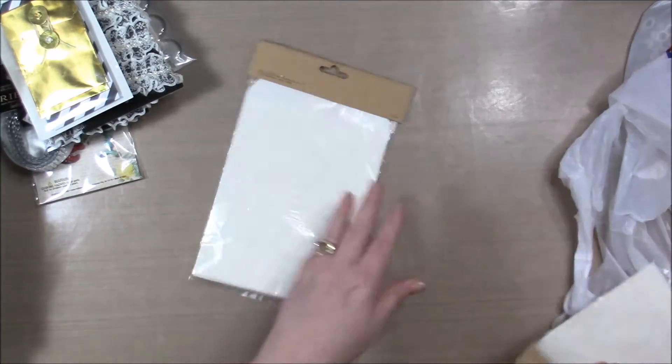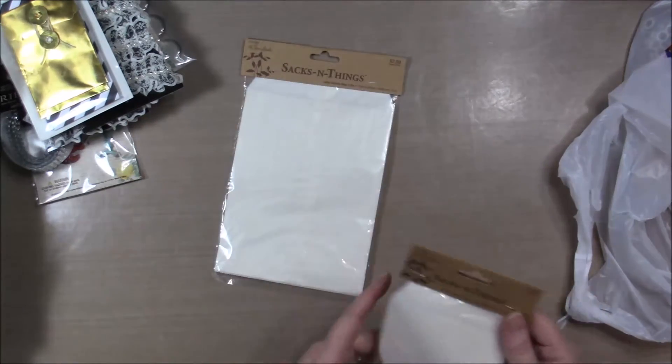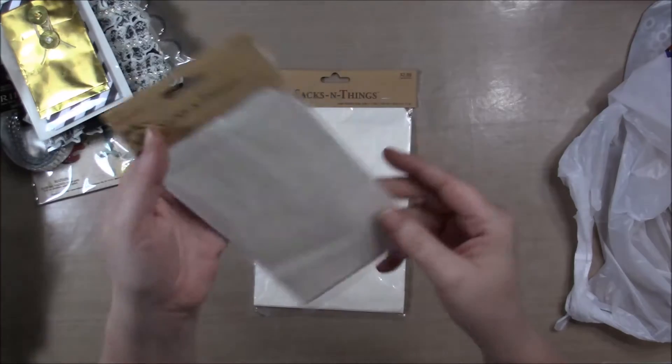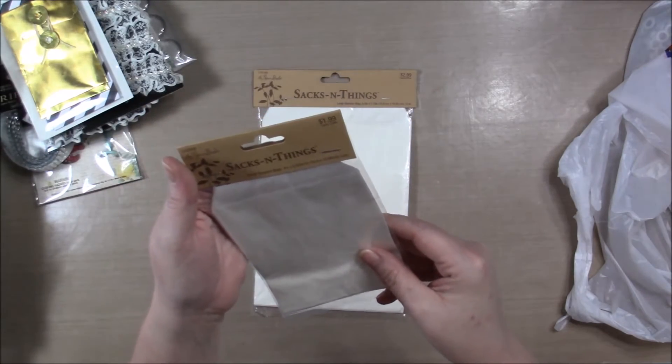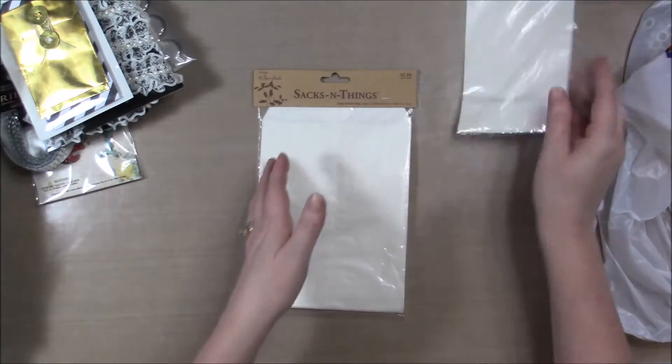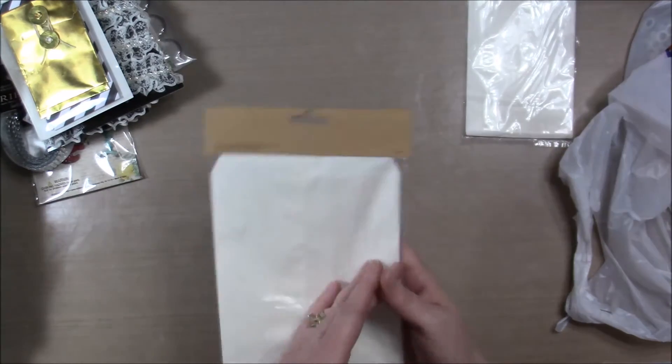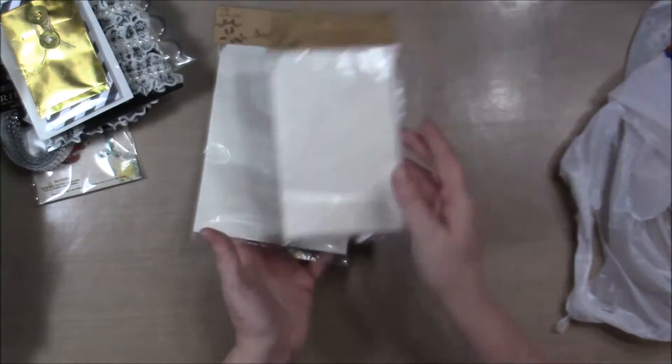I found some glassine bags that were on sale half off. So I got two sizes — the smaller ones, and this one's four by six and a quarter, and this one is five and a half by seven and three quarters.